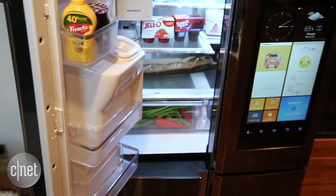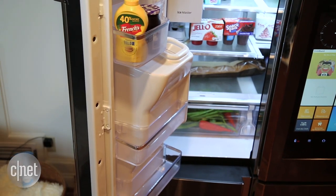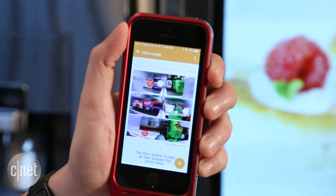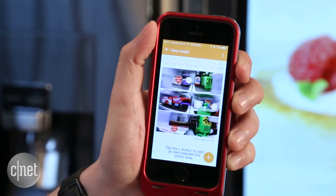In all honesty I was pretty skeptical about those cameras when I first heard about them. Yeah, it might be helpful to pull out your phone and see if you need some ingredient when you're out of the store, but that's only going to come in handy once or twice a year, right?